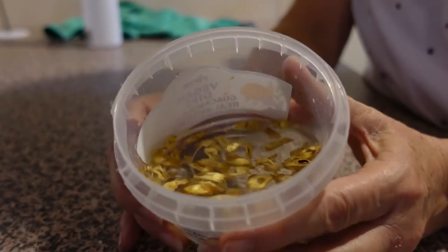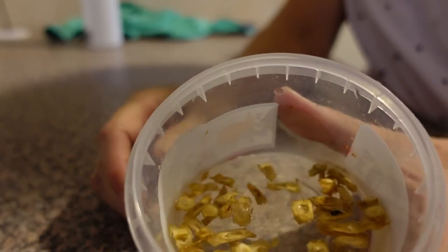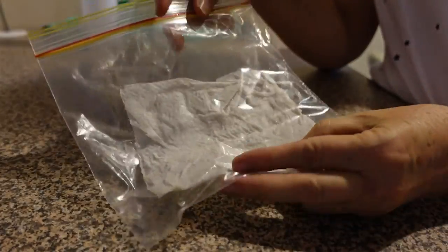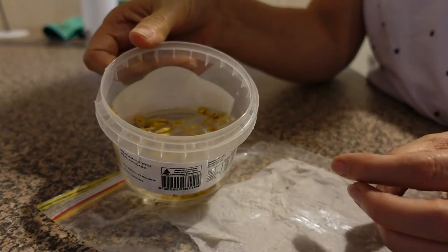So here we are. I'm just soaking these moringa seeds in water to rehydrate them. We will see how that goes. I have prepared a ziploc bag with a piece of paper towel in there that is nice and moist. I'll probably let these soak overnight, actually, because they are so dried out.